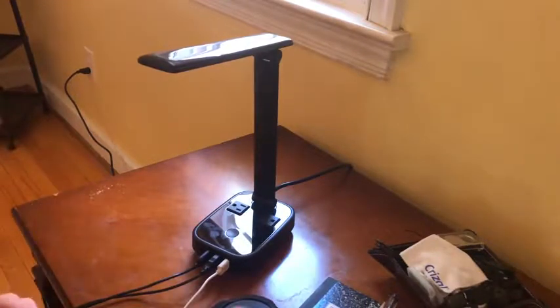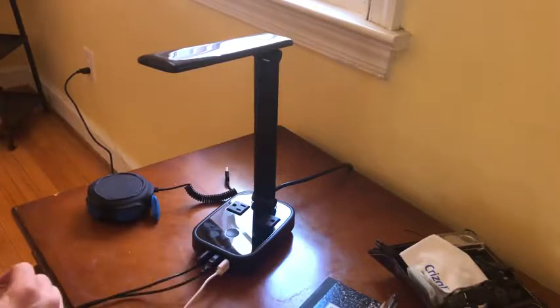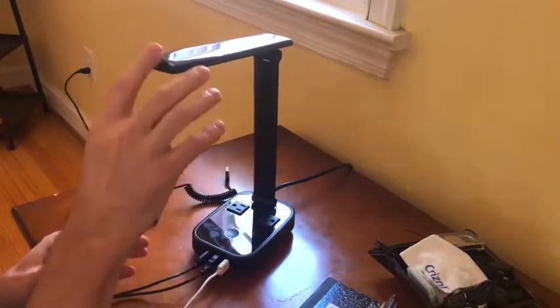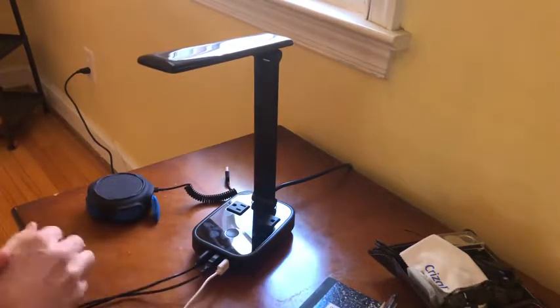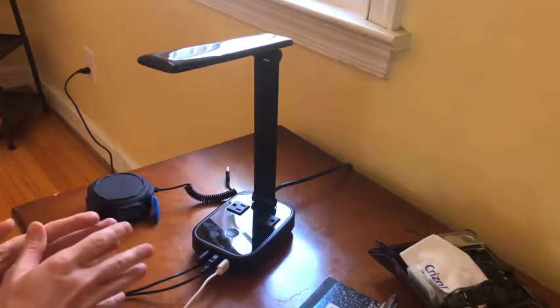I'm going to review this light I got on Amazon. I did have a regular light on the stand — one of those little desk lights, round, with a similar articulating lamp shade like this — but it didn't have any of these accessories. This is a lot smaller and doesn't look like a big lamp,